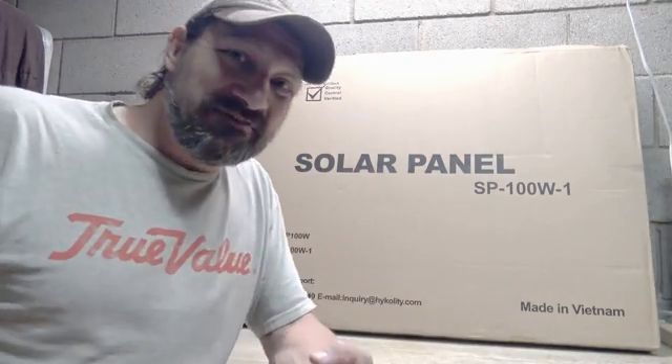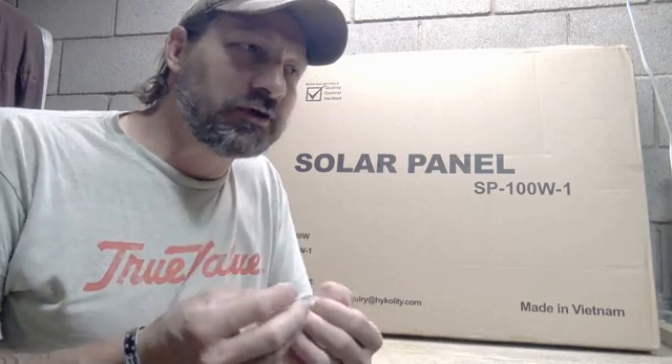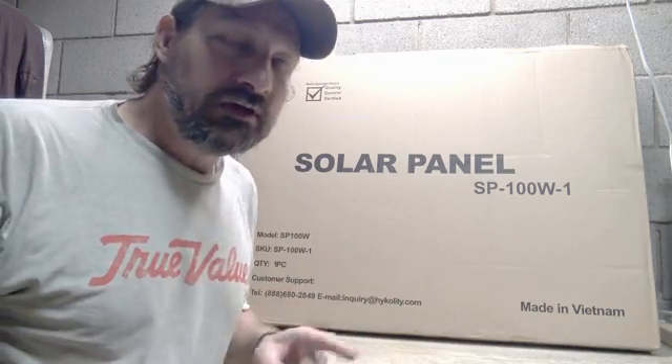These are barter items in the event that the economy crashes or things like that. There are certain items that are going to hold their value and be used in trades, and solar power is one of those in my opinion. So I pick these up when I can get a good deal, because at minimum I'll get what I paid for them if I have to barter with them.